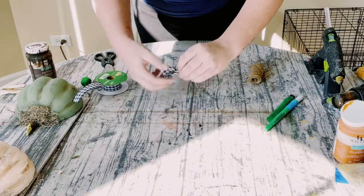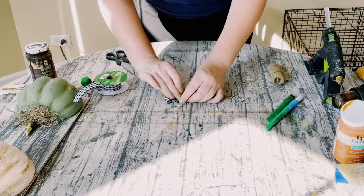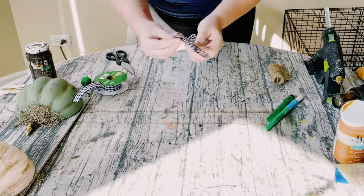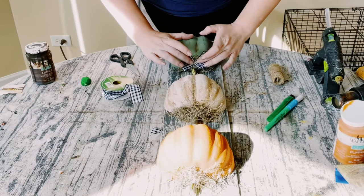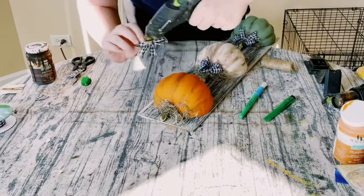Using Buffalo Check ribbon, create a cute simple bow. Just make an awareness ribbon shape, then tie it off with some jute string. Cut the tails into little dovetails, and then hot glue that right at the top of each of the pumpkins.